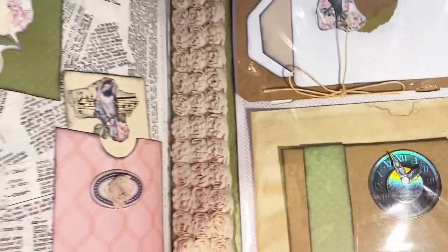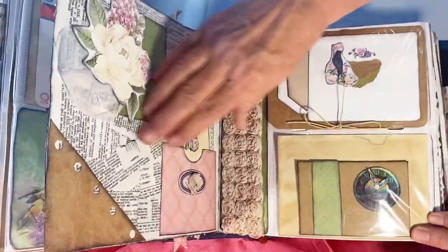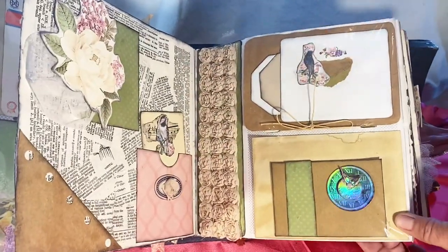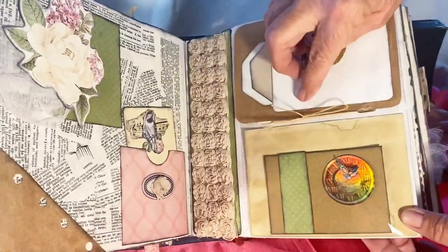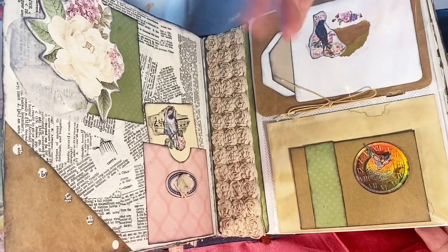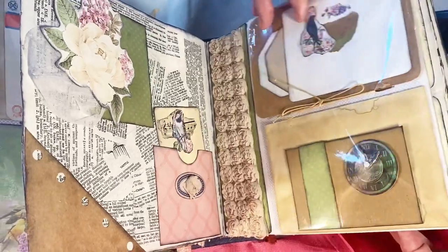There's a trim with little roses that looks so good there. I put a single one over here as well. This is tied again with waxed cord that you can use to tie your signatures — you can use ribbon or anything, but I like the smaller cord.